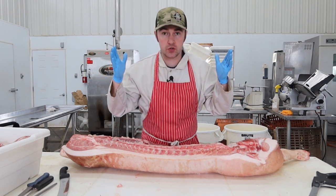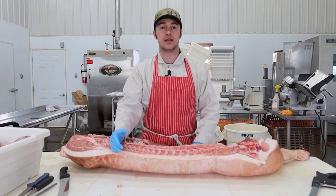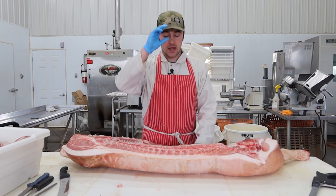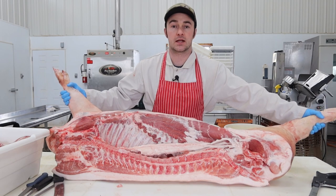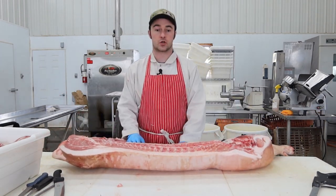Hey there guys, I'm going to show you in this video how to make fancy bacon, which is the belly wrapped around the pork loin all in one piece, right from the whole hog. So you kind of need to get a whole hog for this — it's not something you can pick up off the grocery store.